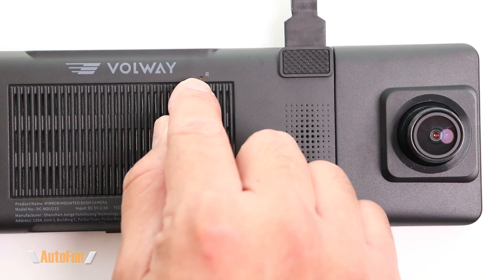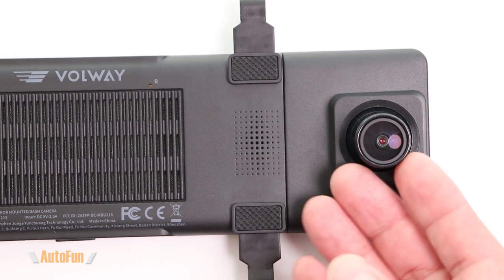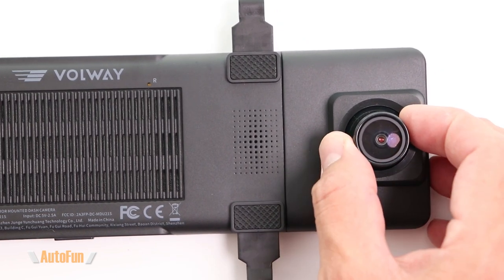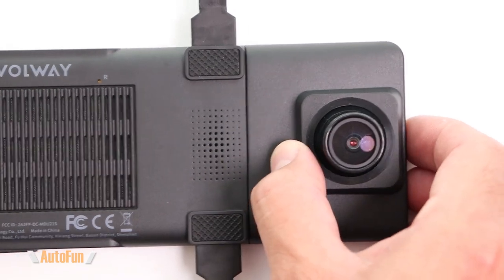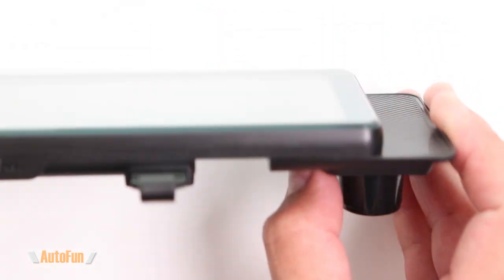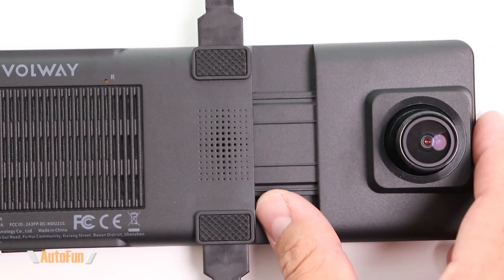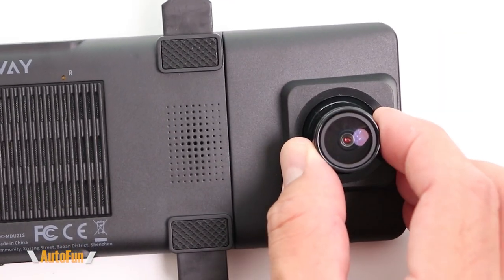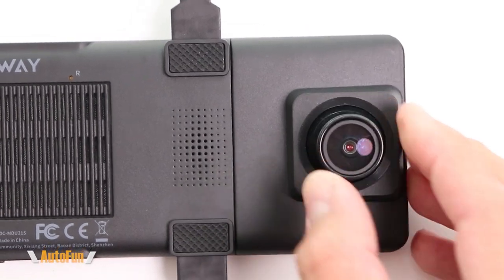On the back of the MU12 we have a reset button and the main sensor. Bulway says they're using the Sony IMX335 sensor paired with a 170-degree field-of-view lens. The sensor can also be repositioned to clear anything in the way of the view, and can be further adjusted by moving it up, down, and side to side to control the angle.